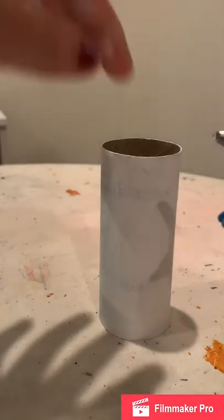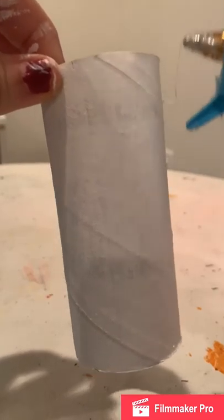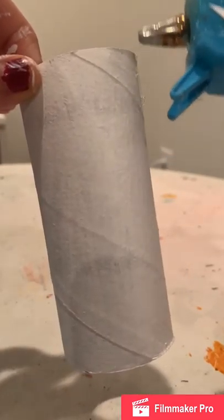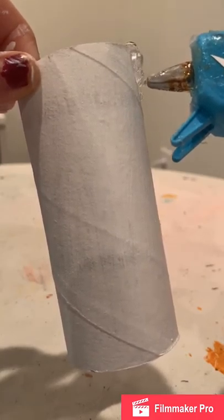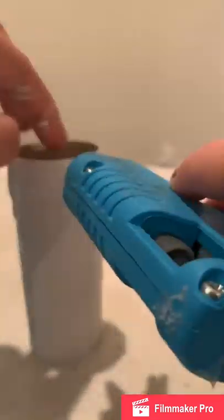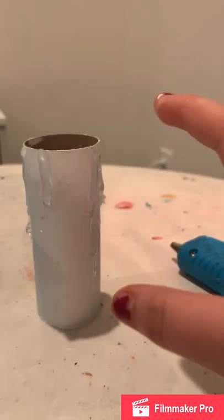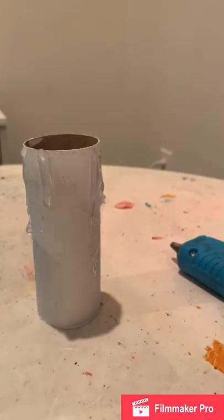You're going to get your glue gun — be very careful, keep your fingers to the other side. What you're going to do is drip the hot glue down the outside to make it look like wax falling down. Before you do anything else, make sure the glue is fully dried so you don't get it stuck to your paintbrush or burn yourself.